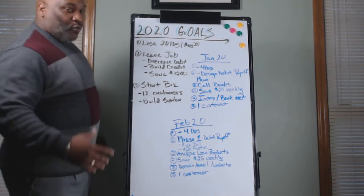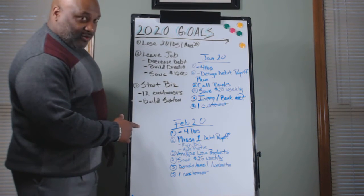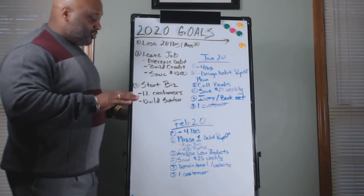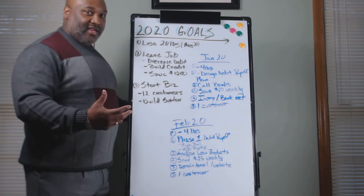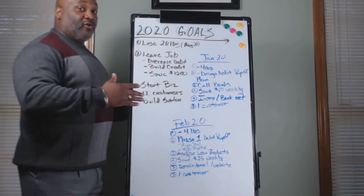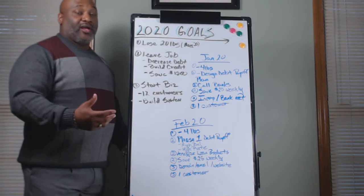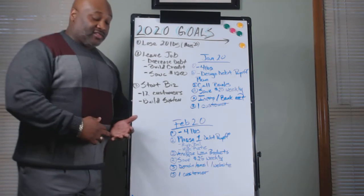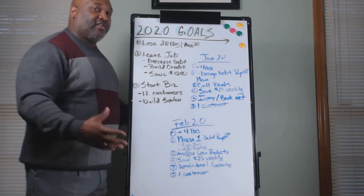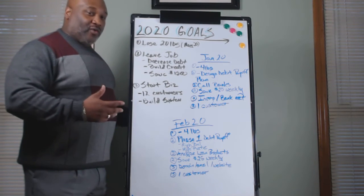The second thing is phase one of the debt payment plan. We're going to look at how we're going to attack it — either from the highest balance on our credit card or loan debt, or the one with the highest rate. We're going to make some kind of strategy to attack our debt. Also, analyze those loan products. We already called the bank — they have different products: a small business loan, a micro loan, an SBA loan. We spent January gathering information; we're going to spend February analyzing and choosing the right path.